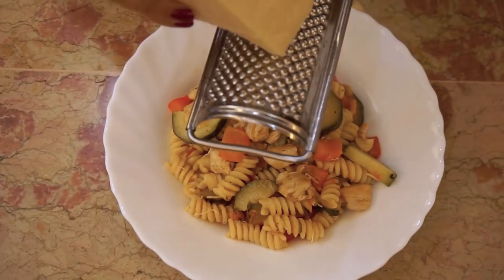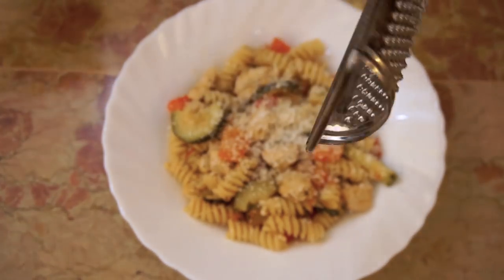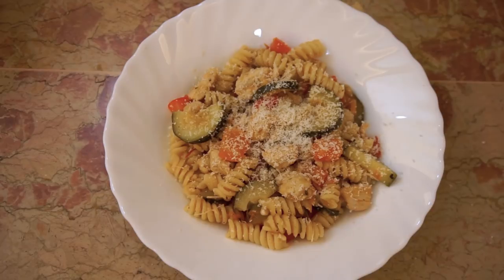Serve with some shredded parmesan cheese. Buon appetito! Remember to let me know in the comments if you tried this recipe and how it was. This is all for today. If you liked this video, please like and leave a comment. Thank you for watching!